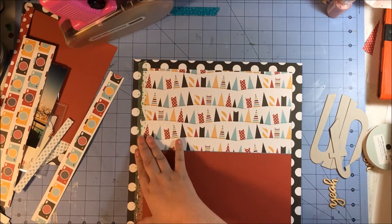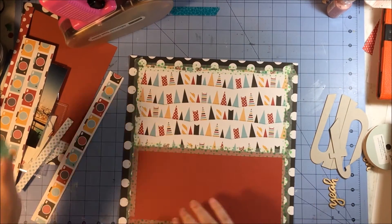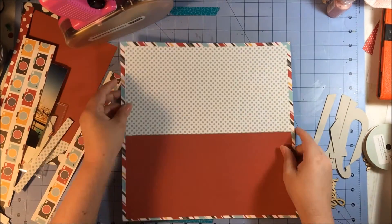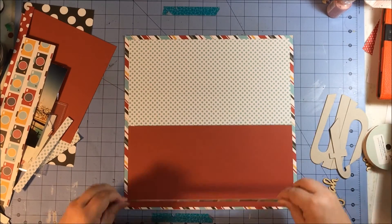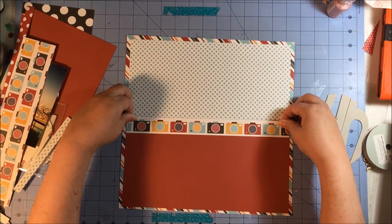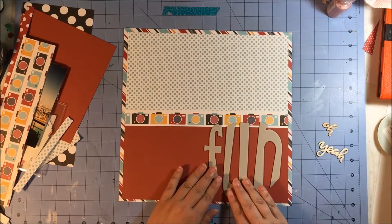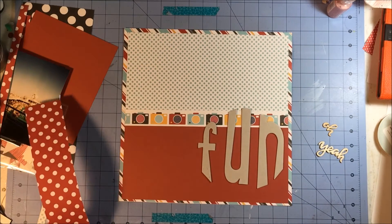I take this strip — they're not photos, they're cameras, the things that make the photos — and I'm going to use that to span across the two pieces of paper, the one pattern paper and then the piece of dark red cardstock. I'm just going to take some washi tape and tape up the back so when I put it in my album or page protectors I don't accidentally rip it. Once that's done I place that row of cameras right across where those two papers meet, and I'm putting the word 'fun' back in so I don't cover it up later.